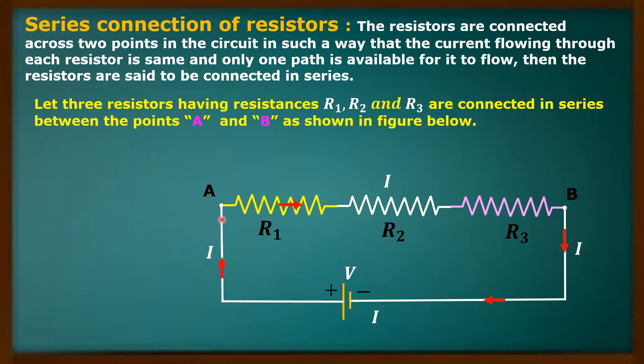Some current I is flowing through the resistors. That means between the two points A and B I have applied some potential difference V, and because of that, current I is flowing through all the resistors. That is, in each resistor the same current I is flowing.